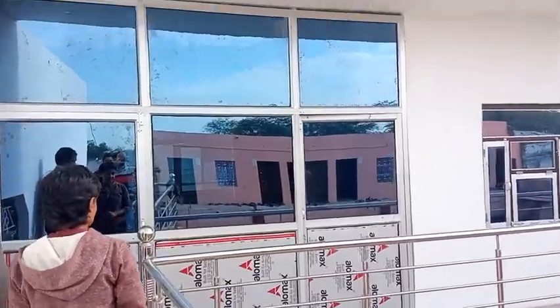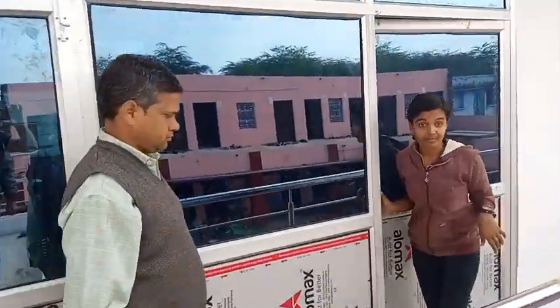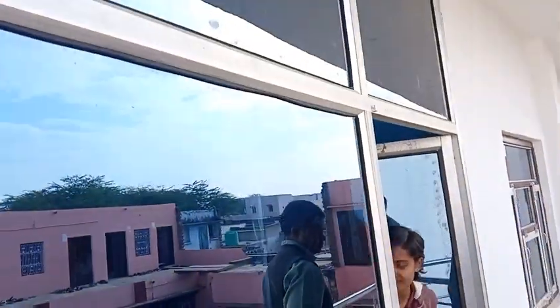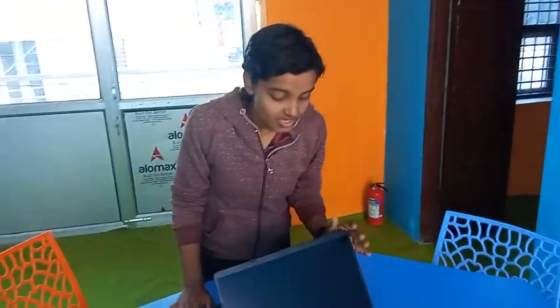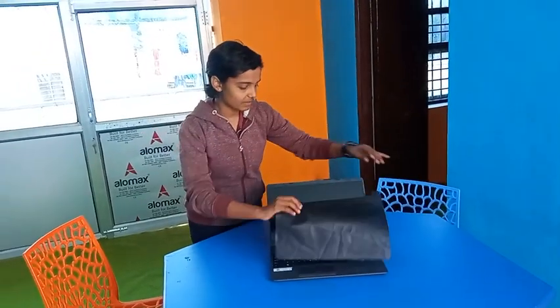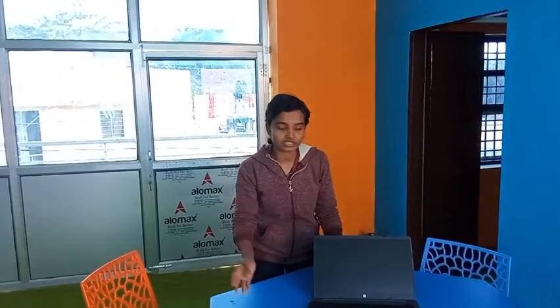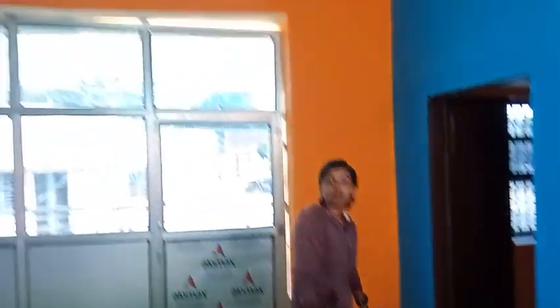Let's start with a digital lab. This is our main entrance. This is our laptop section, in which we will learn. We will prepare designs for motor vehicles and cars. This is our digital lab, in the digital classroom.